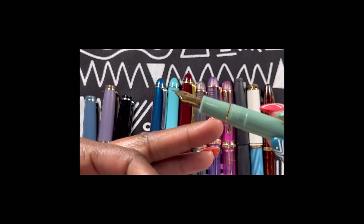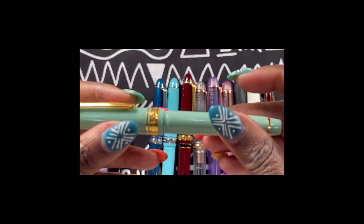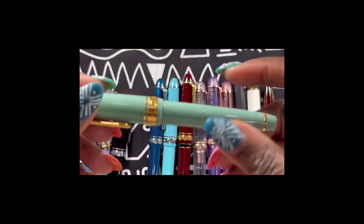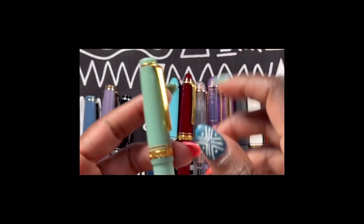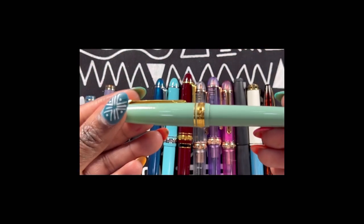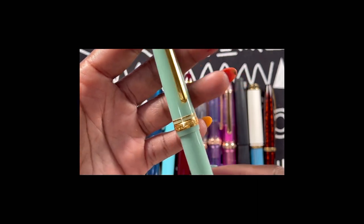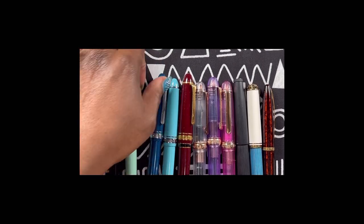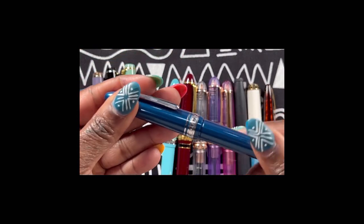When the Dragon Palace came across my radar again, maybe a year or so after it initially came out, I jumped on it so fast that I forgot I did not like the writing experience with Sailor 14k nibs. Again, gorgeous — this one has little sparkles in it. It's pretty. So moving on to the 1911 Sailor Slims.